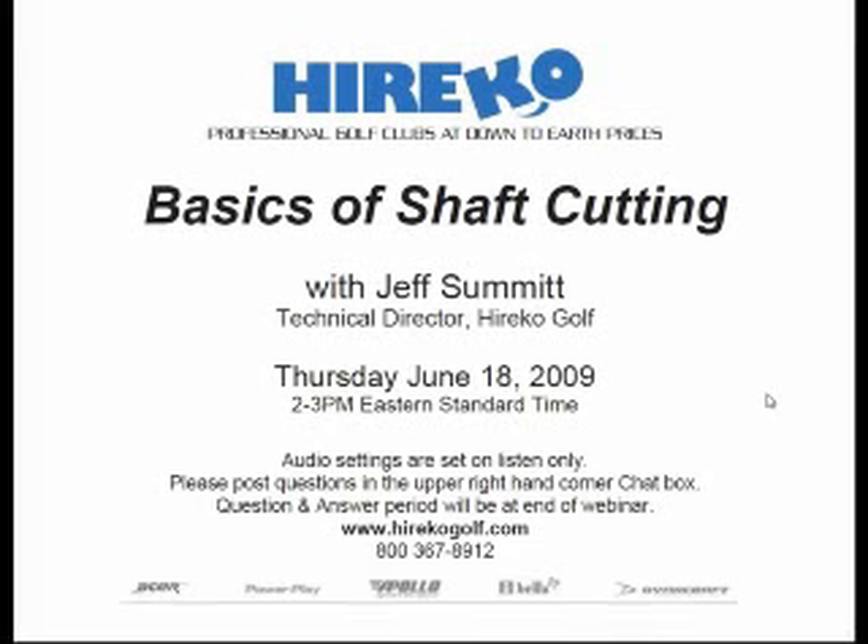My name is Rob Altamont, the VP of Marketing for Herico Golf, and I'll be your moderator for today's Herico webinar titled The Basics of Shaft Cutting. The webinar will be led by Herico's Technical Director, Jeff Summitt.